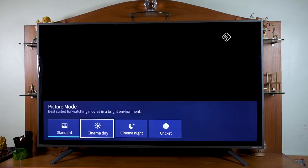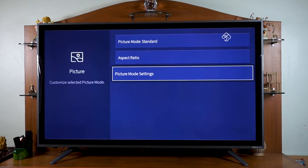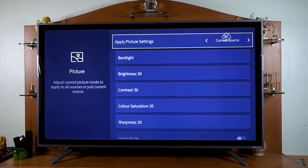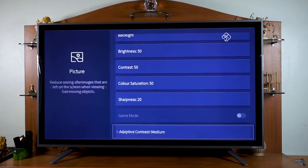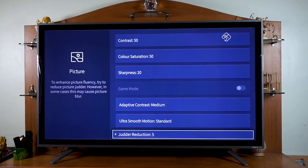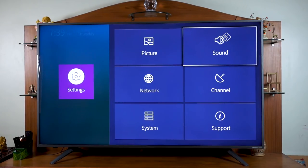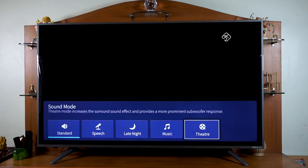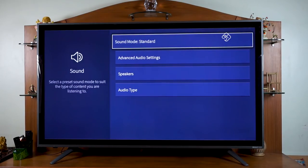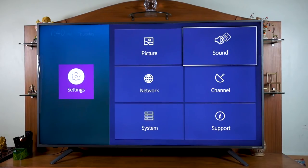There are many options in the picture settings: Standard, Cinema, Daytime, Nighttime, and Cricut Mesh modes. You can adjust picture quality and aspect ratio, brightness, contrast, color ratio, color saturation, and sharpness. You can use default mode or customize settings. For sound, there are modes including standard, speech mode, late night mode, music, and theater.